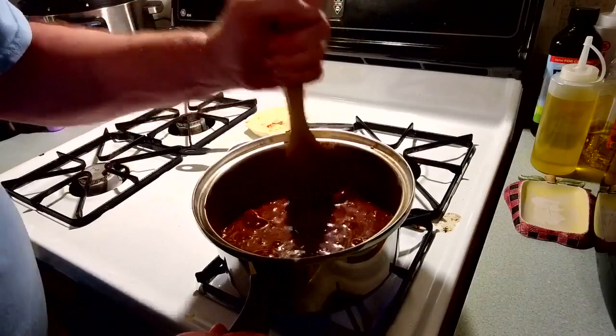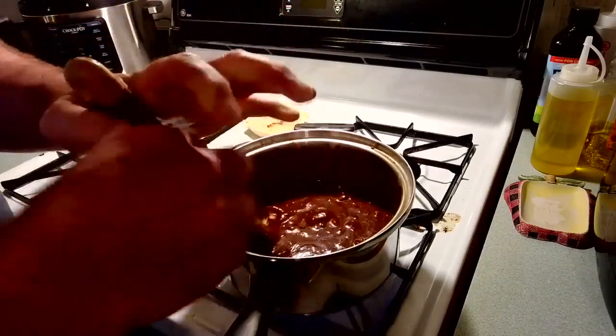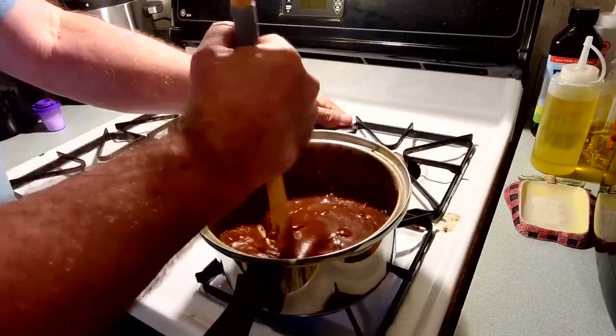I hope you can see this — I'm going to show you how to bring this thing to a boil. That's the most important part: getting the right amount of time on the stove.